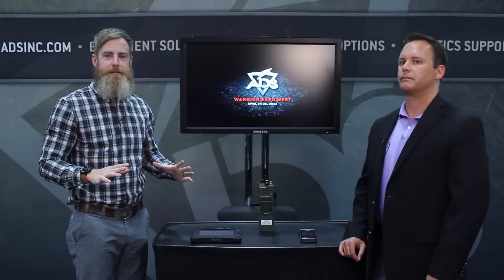Hey Chip, how you doing? Nice to meet you. Good to meet you too. So we have Chip in the booth. He's from Harris Corporation. They make some super high-tech stuff. We're going to try to consolidate all the information in a five-minute video, but there's a lot to know.